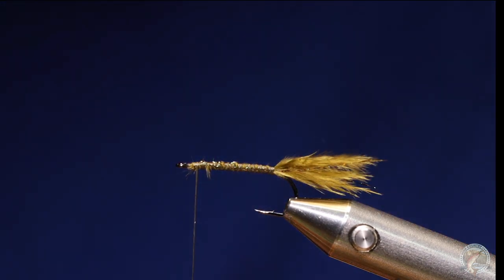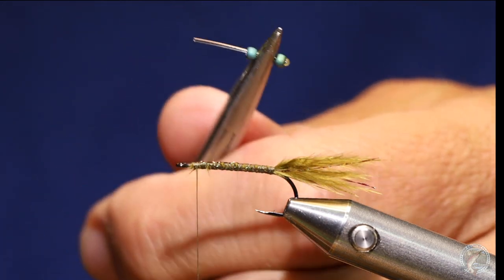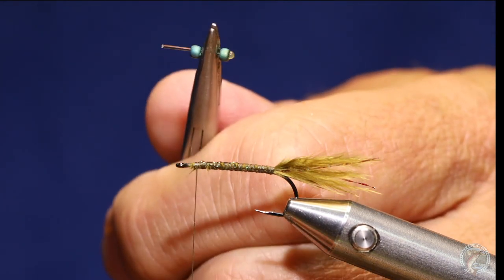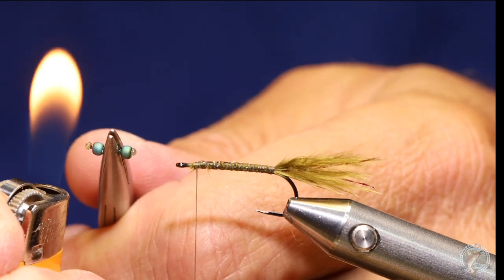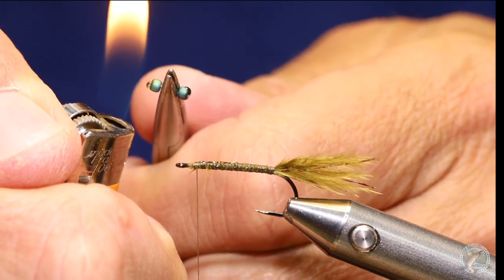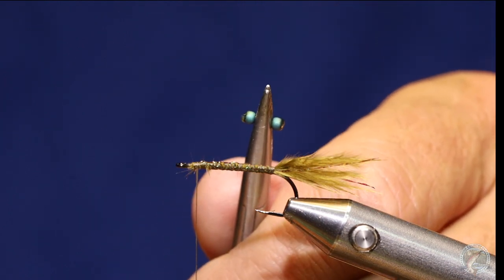For the next eye, I have the beads laying flat on the table and I just stick the end of the mono through the hole — they're very easy to pick up that way. I'll give this one a little bit more heat. Those are my eyeballs.